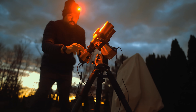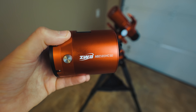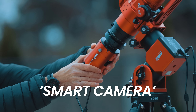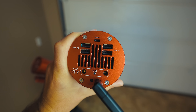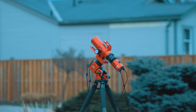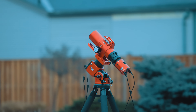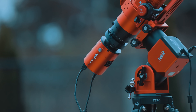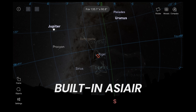Before I get into the setup and the experience, I want to talk a little bit about the camera itself. The ASI 585MC Air is ZWO's self-contained smart astrophotography camera. Think of it as a blend between a traditional dedicated astrophotography sensor and a smart telescope. Instead of giving you a complete telescope in one device, this is a smart camera that attaches to the telescope you already own. What makes it interesting is the built-in computer. You don't need a laptop, you don't need an external controller like the ASI Air. Everything is on board.